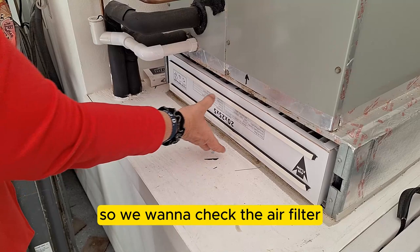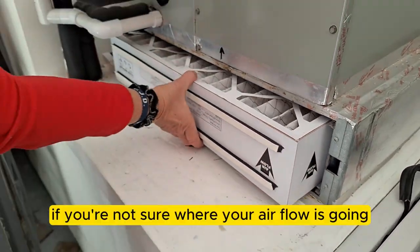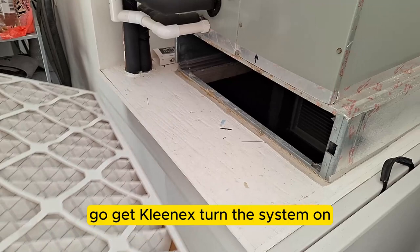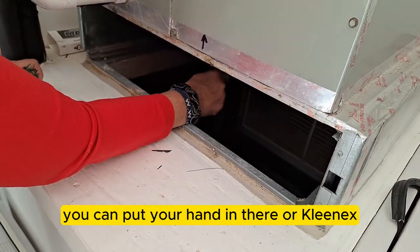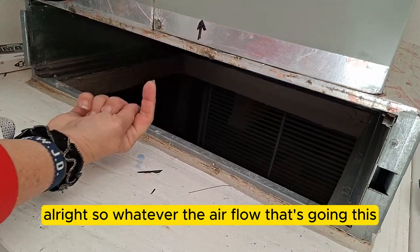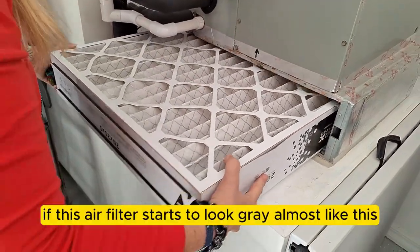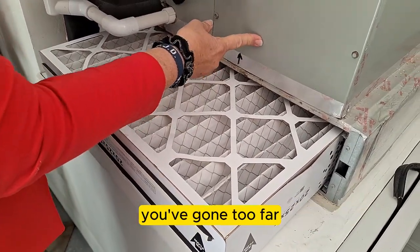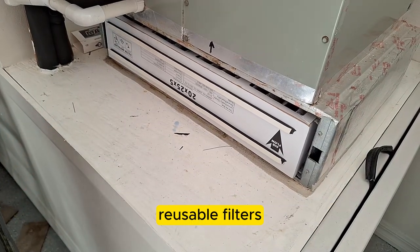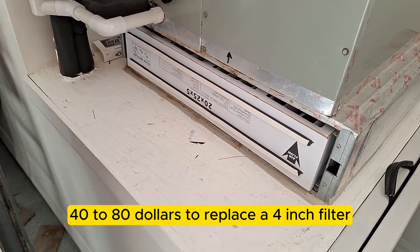For the air filter, check if it's dirty and properly installed. The filter has an airflow arrow — if you're unsure which direction air flows, turn the system on and hold a Kleenex near the slot; whichever direction it gets pulled is your airflow direction. Install the filter with the arrow pointing that way. If the filter looks gray it's overdue — it should be as white as possible. Washable reusable filters are a good option since people are more likely to maintain them than replace a $40-$80 four-inch filter.